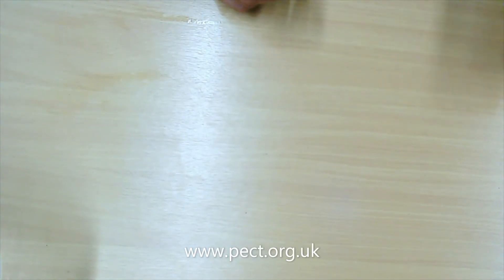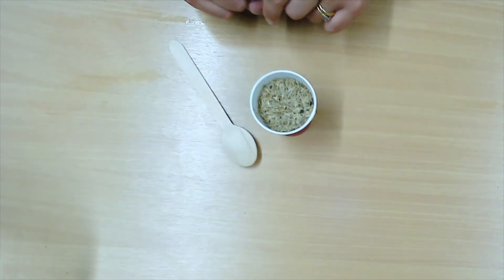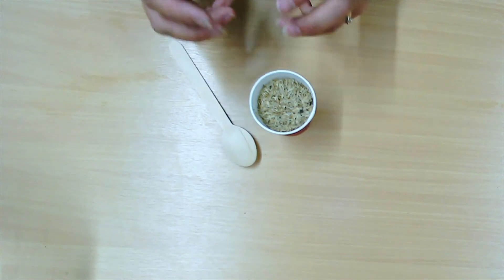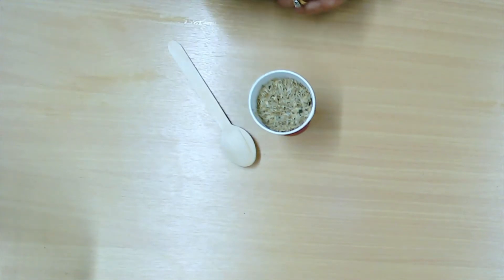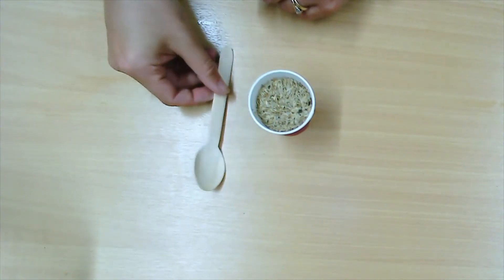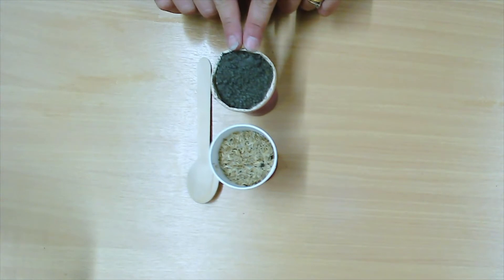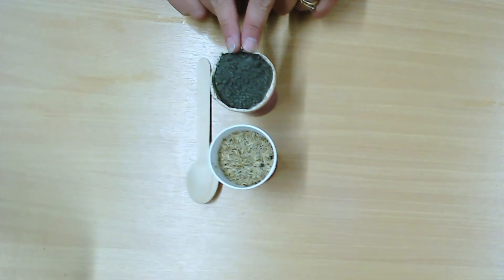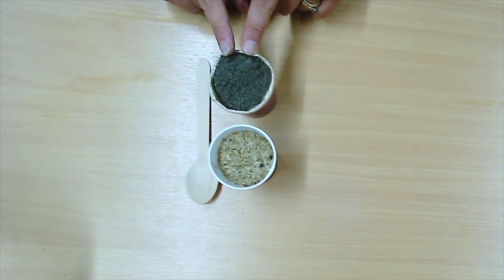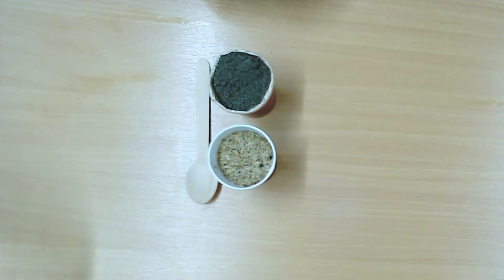We're going to need some wildflower seeds — any that you like. Try and make sure that they are indigenous to our country, so that means they are naturally grown here, because that just helps our natural pollination. You're going to need a spoon to measure out your seeds. You're going to need some clay. This is natural clay that we're using here. If you haven't got clay at home, don't worry — you can just use plain old flour, the cheap stuff, or if you've got some at the back of your baking cupboard that's gone out of date you can use that. This is just to bind and stick everything together.